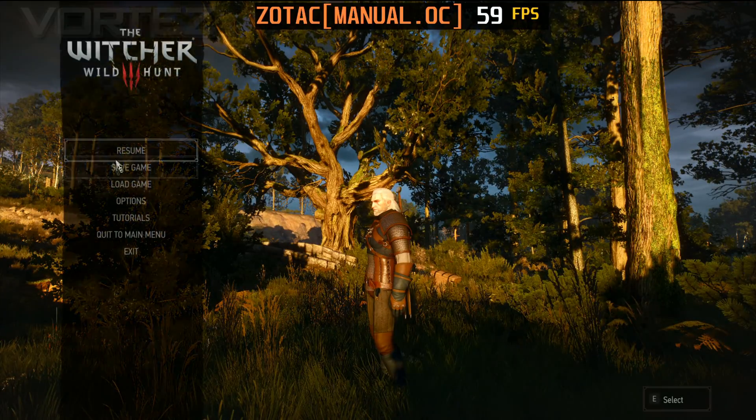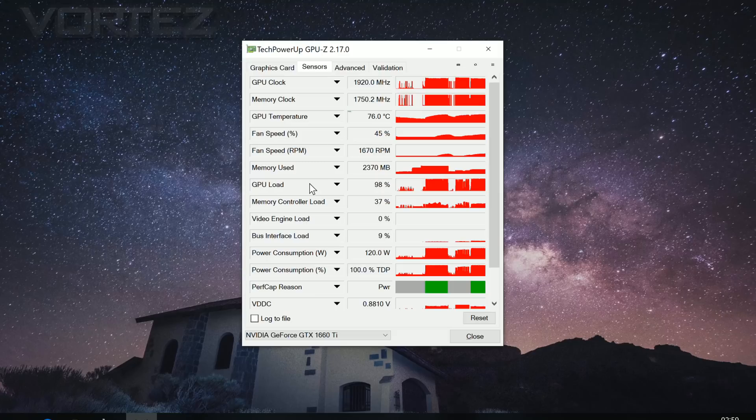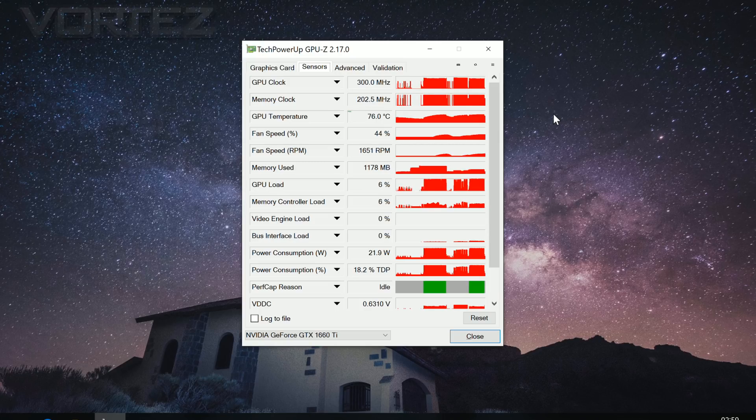Coming out of our last game, we can check out the temperature. And there it is. As you can see, it's quite a bit higher than what we've seen from a triple fan configuration, but it's still within the realms of being safe.